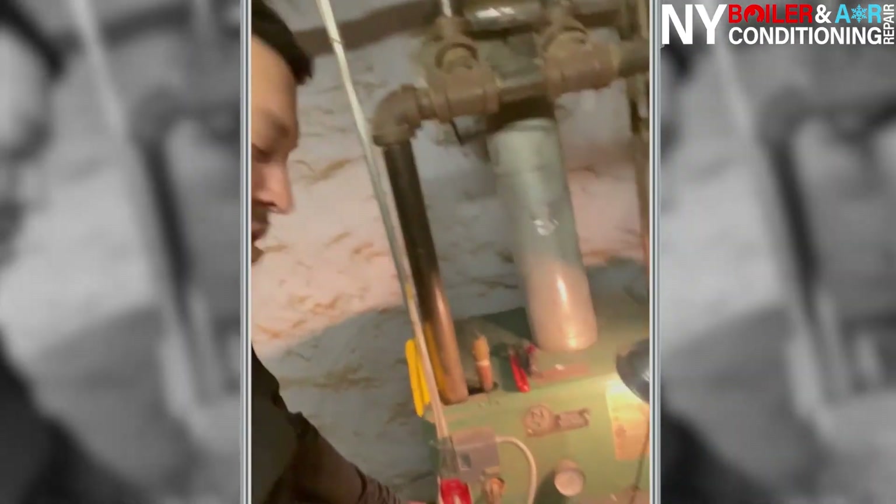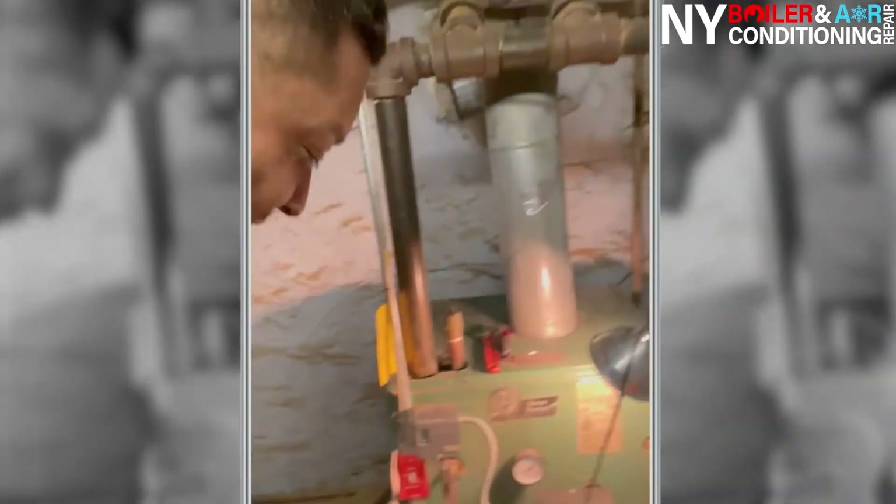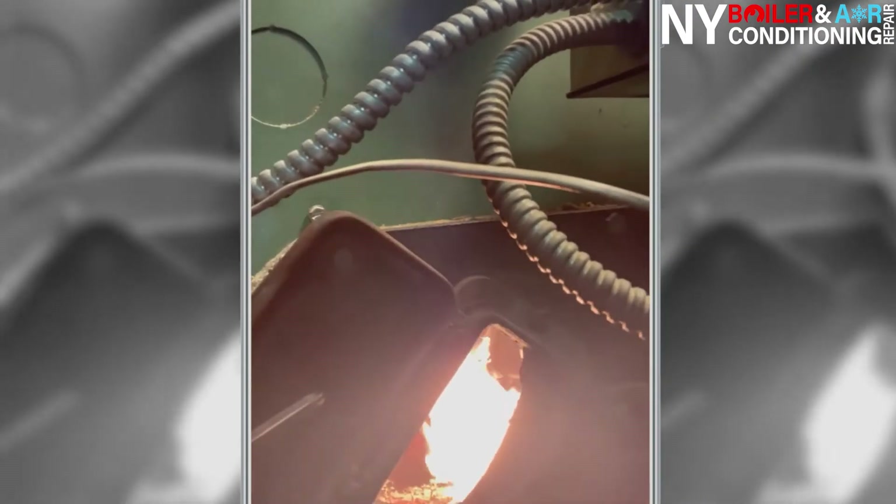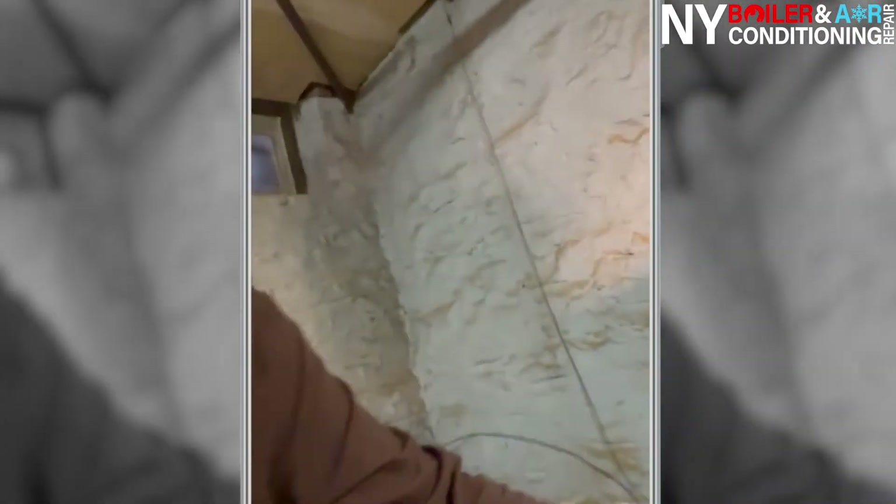Last but not least — we officially wrapped it up. Now it's ready to turn on. Turn it on — I like that sound. Let's open her up: nice clean flame, not smoky, no puff back. That's exactly what we want — a nice clean fire. Maybe slightly smoky sometimes because you can't always get 100%, but clean fire, not smoky, and a clean boiler.